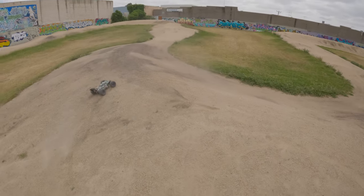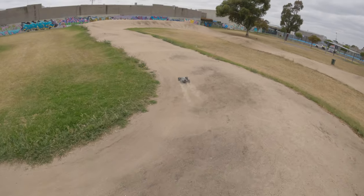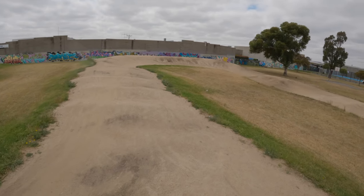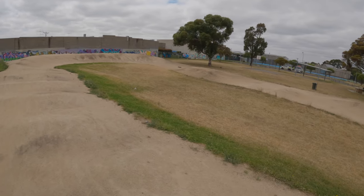Plenty of power for sure. Let's go over here, some other jumps. Yeah it's not well maintained this track - it's absolutely terrible.